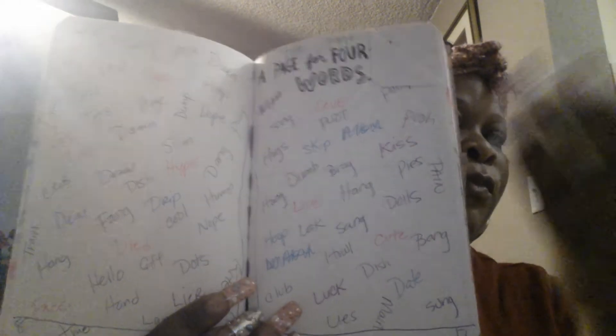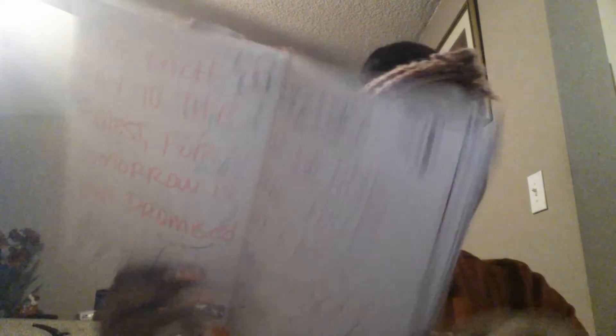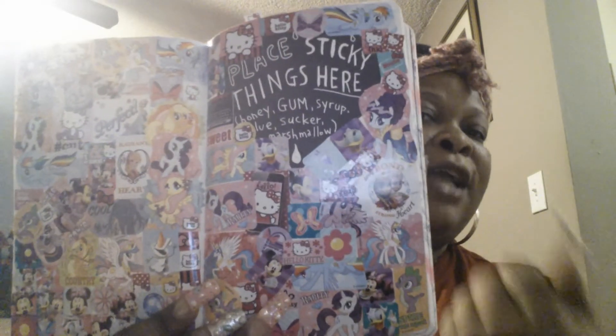Like this one says — this wasn't my favorite — but it says a page for four-letter words. So you can just think of all the four-letter words in your vocabulary, just in case you're upset and you want to say shit, you want to say damn, you want to say love, you want to say kiss. And then here it tells you to write down, if you can make your own postcard, what it would say. And then I'll share one more page — it said place sticky things here, and I just placed all kinds of stickers here.